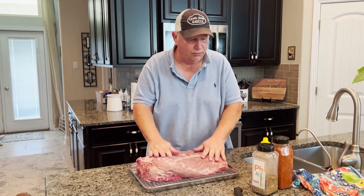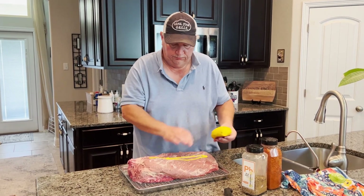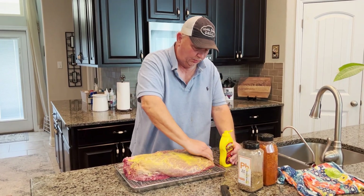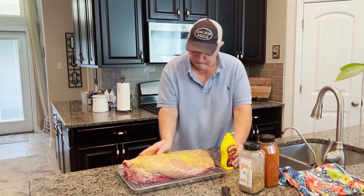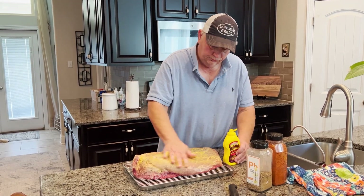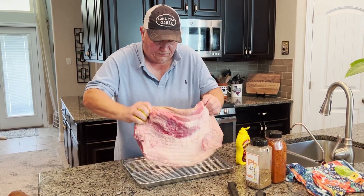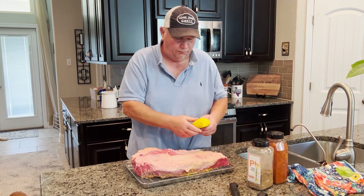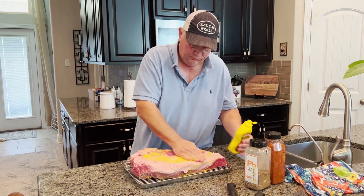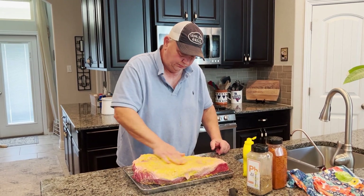I've got the brisket nice and trimmed up. I'm going to use mustard as a binder today, getting it all over because I want a nice bark from that pellet smoker. The coating is nice and thick. Let's turn this over — about a quarter inch of fat on the fat cap, which is exactly what I want. That nice pillowy white fat has lots of flavor.